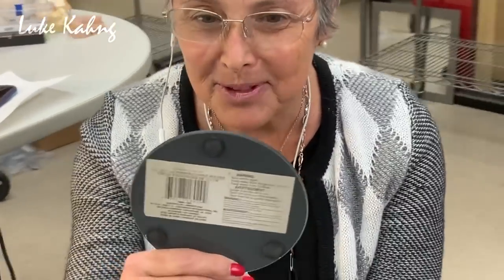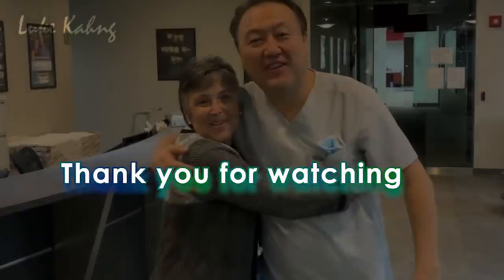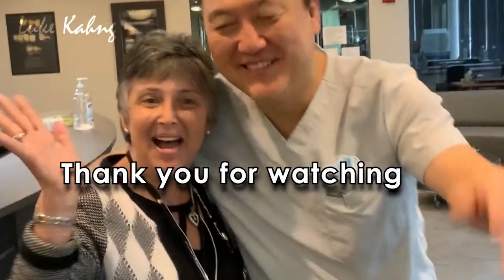Any questions? No. This looks absolutely perfect. Thank you very much — it's so natural. Thank you very much. Awesome. Thank you so much. Bye.